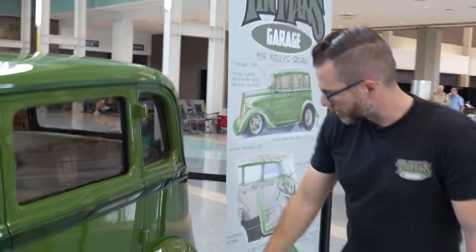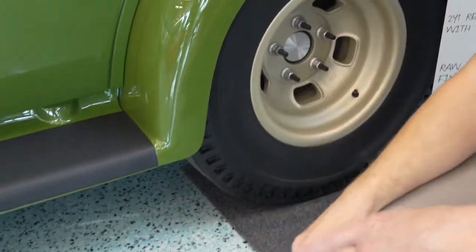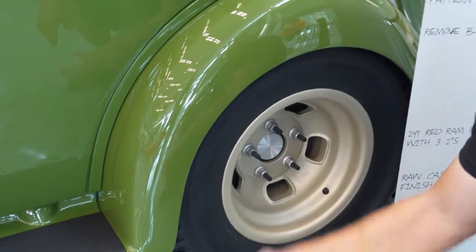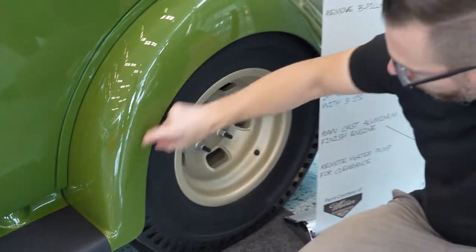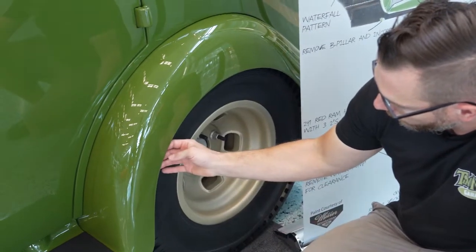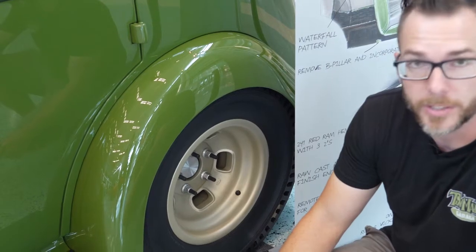One of the other things that we've done is we've reworked the wheel wells. We really liked the way they used to cut the fenders open with slicks on when they used to drag race, but we didn't want the tires sticking out. So we tried getting the tires as close to the fenders as possible and ended up reworking the whole lip to match the radius of the tire and also put a wire edge in it to keep that nice and tight and give it that old race car feel.